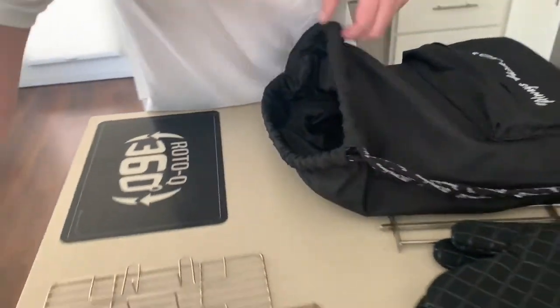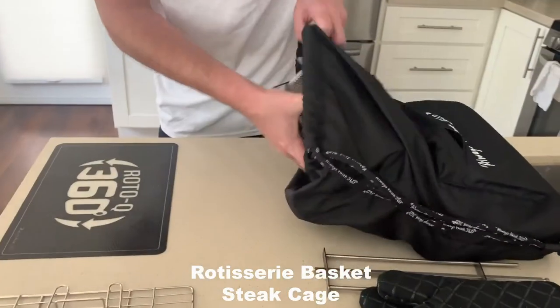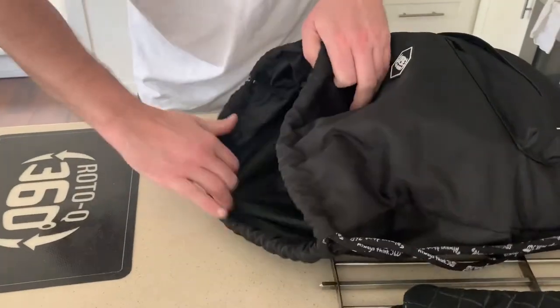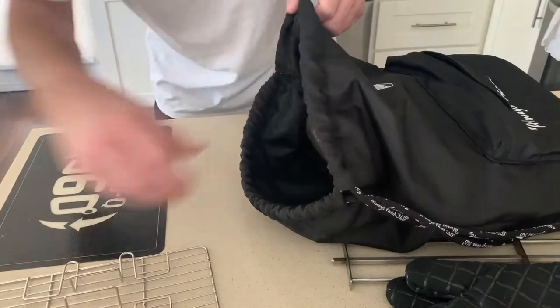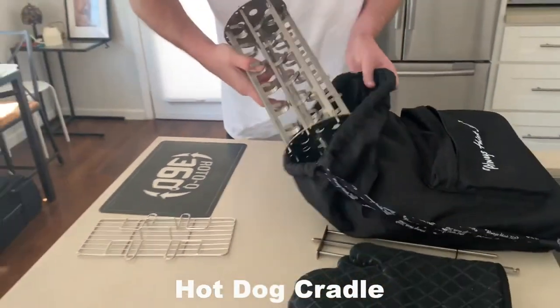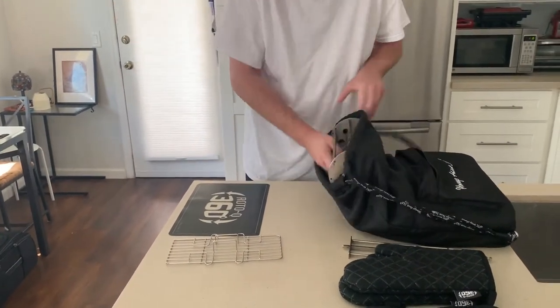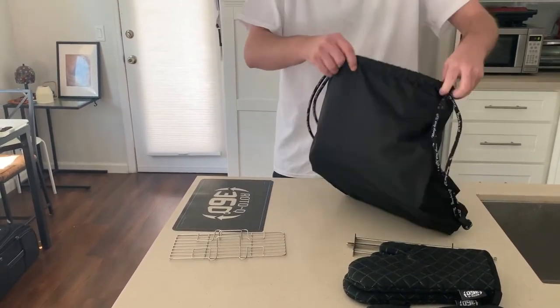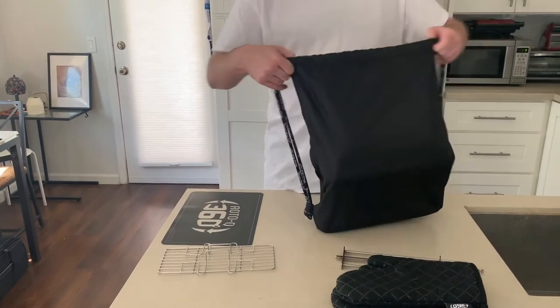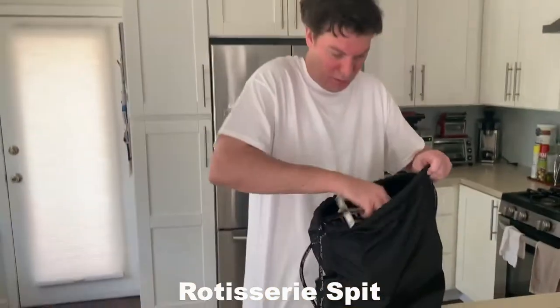This goes with the skewers. Look at all this space you still have — that's incredible. So now I'm going to take the fry basket and the steak tray, get them right in there, and top it off with our sausage hot dog seven shooter as old Merc called it. Plenty of room. Steak tray on top. Rotisserie skewer.